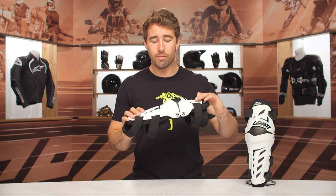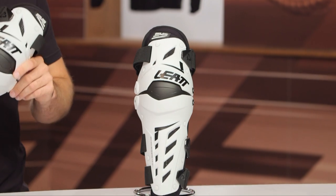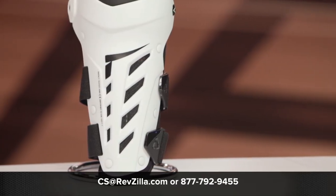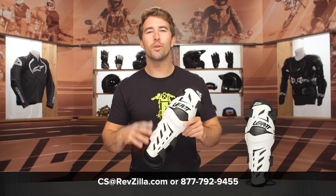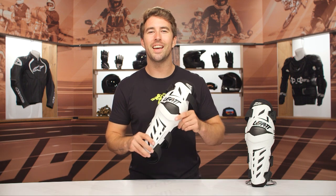If you're looking for good protection at a really great value, this is something that's going to last you a very long time. I would definitely recommend taking a closer look at these. If you're looking for more info, click the info button on your desktop or mobile device — that's going to take you over to RevZilla.com where you can read other rider reviews. If you have any additional questions, do not hesitate to reach out to our gear geeks. You can give them a call at 877-792-9455 or shoot over an email to cs@RevZilla.com. Thanks for hanging out with us and taking a closer look at the Liat Dual Axis Knee Braces. I'm Brandon — keep it pinned.